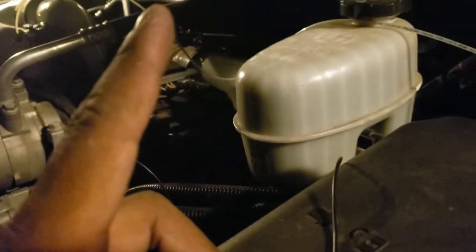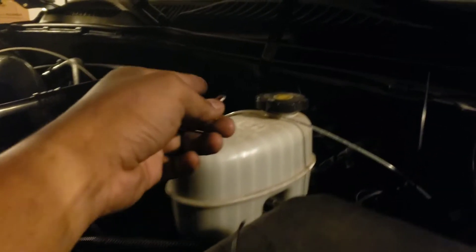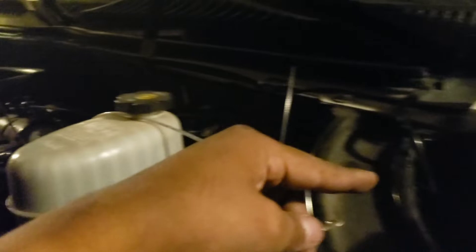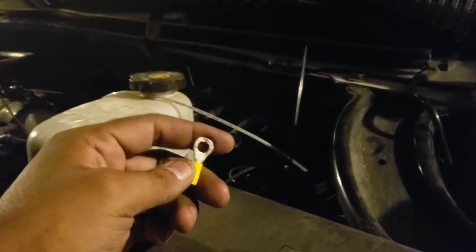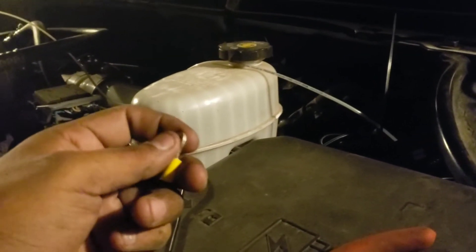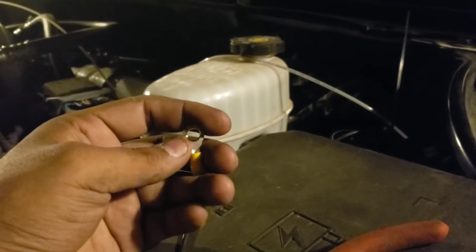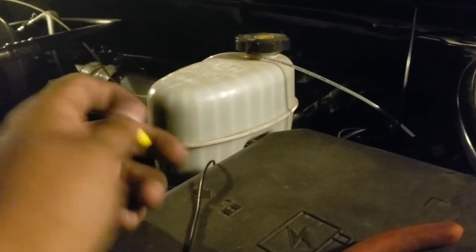Second problem: the connector that goes all the way out on the rear passenger side — the cord's not long enough. It comes right here and stops, so there's no way I can get it into the cab. So as of right now I won't be able to do the music sync, but I'll order an extension wire tonight or tomorrow.